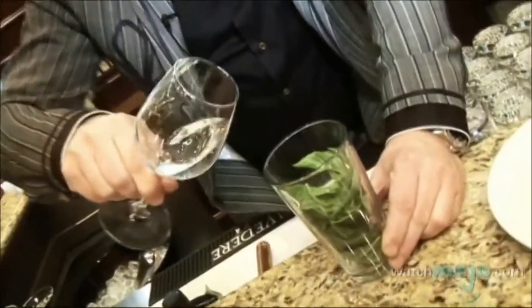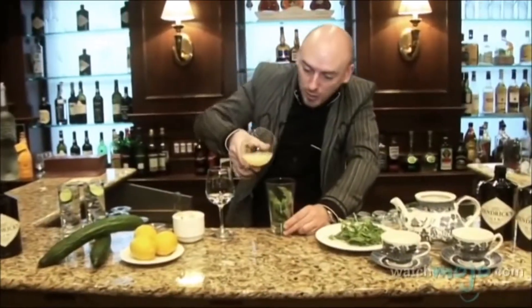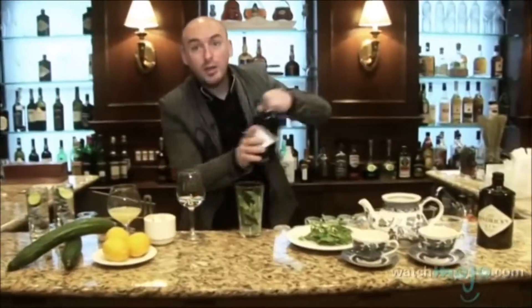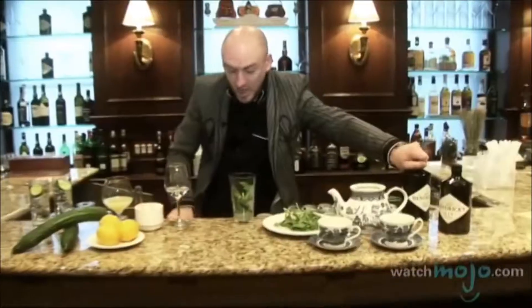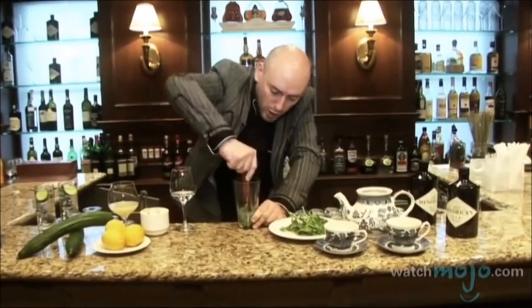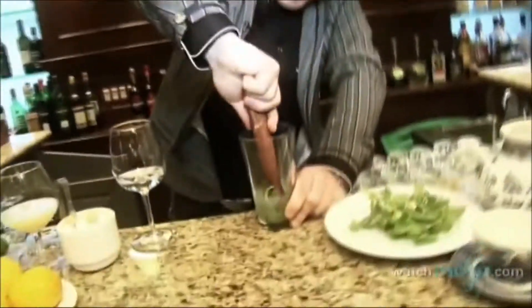We're going to add our little sugar — it's simply half water, half sugar — and fresh lemon juice, and a little bit of Hendrix Gin. Then we muddle. When you muddle, be careful, it could start splashing everywhere. Try to really get all the extraction, all the color and the flavor and the taste.